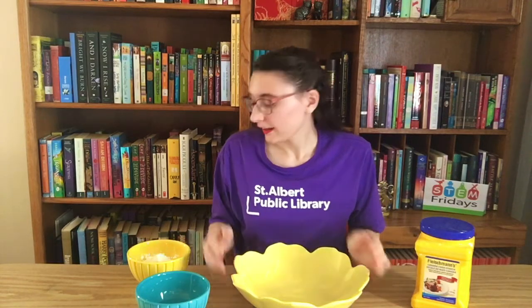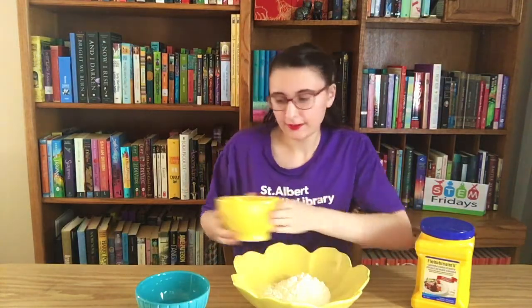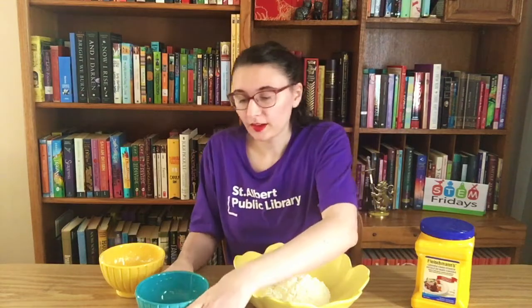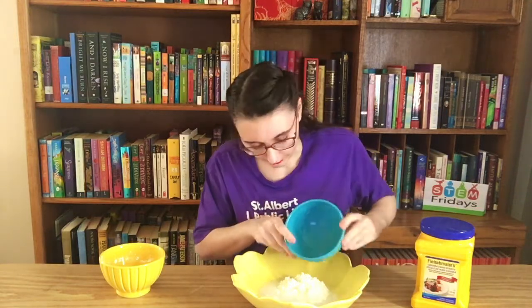All right, so let's get started! We're going to start with our cornstarch — I've already measured out about three quarter cup and I'm going to dump that into my bigger bowl here. Next I'm going to take my water. I have about half a cup of water and I'm going to dump that right on top of the cornstarch.